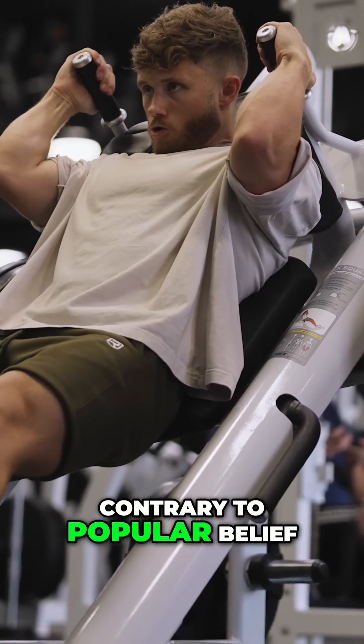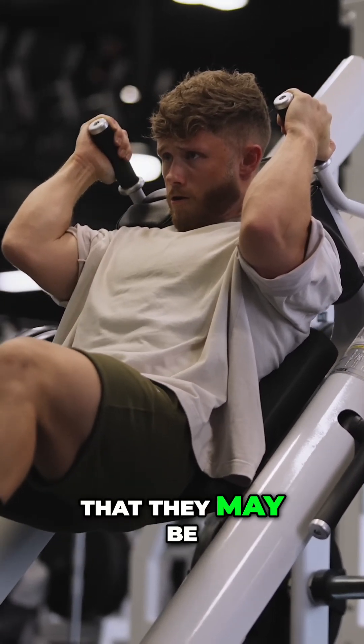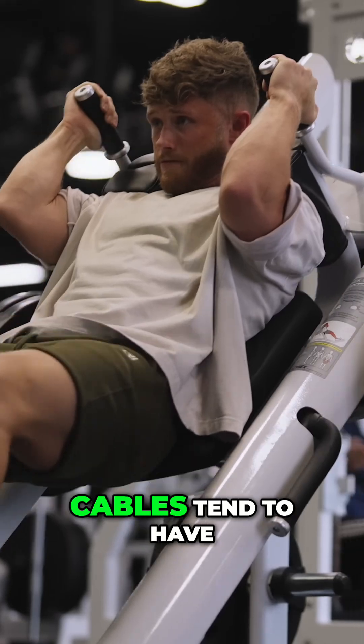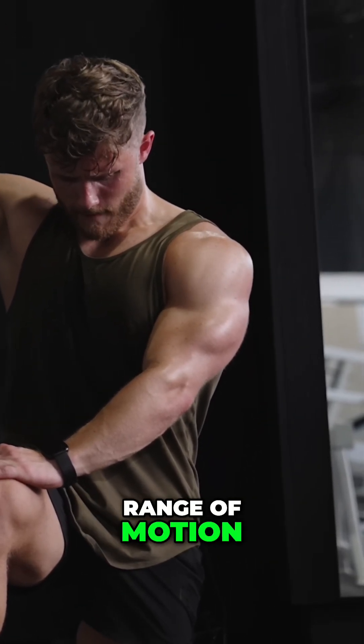Research also shows that, contrary to popular belief, machines are at least as effective as free weights in stimulating hypertrophy, and some evidence suggests they may be superior in some cases. This shouldn't be super surprising because machines and cables tend to have fantastic resistance profiles, where you get smooth, even tension throughout the range of motion.